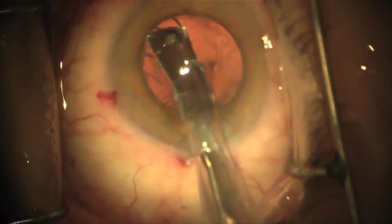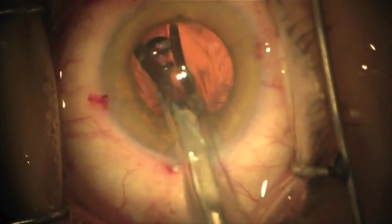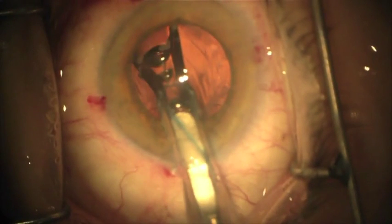As the optic comes out of the cartridge, you will begin to rotate the cartridge in a counter-clockwise fashion. The bevel should be facing down as the main part of the optic comes out of the cartridge. This will allow proper orientation of the lens optic.